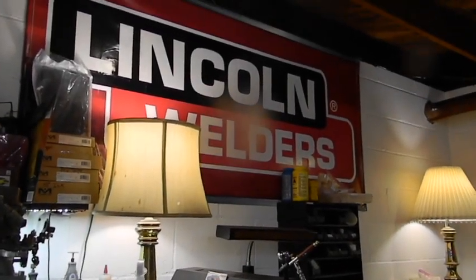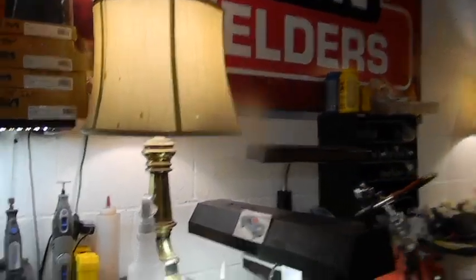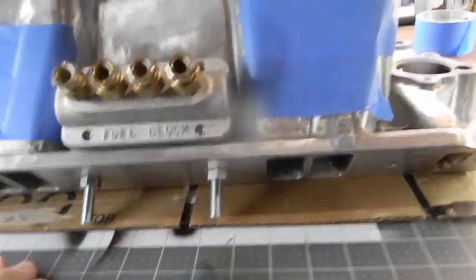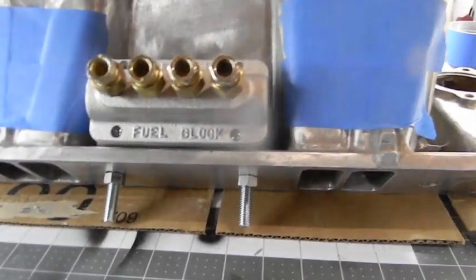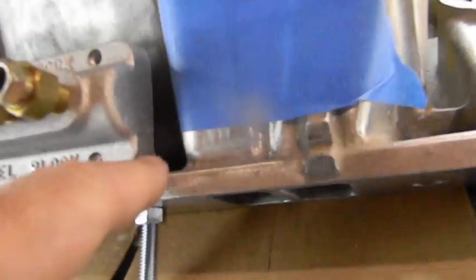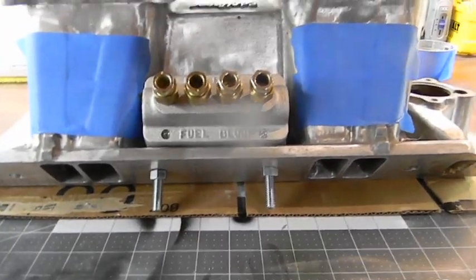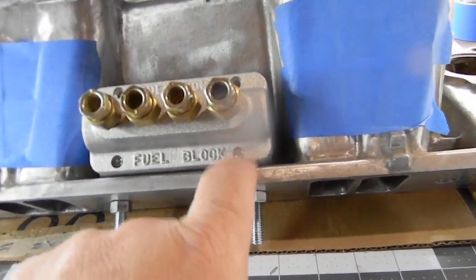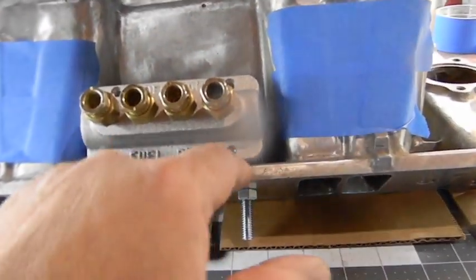We've migrated to the work area and we've been working. We're going to use different bolts when it's said and done, but that's just to hold it there. We used a piece of steel, obviously bolted it, so the piece of steel will be threaded because the screws we use are a size bigger. This will get bolted on with the intake, then we'll just screw it in.